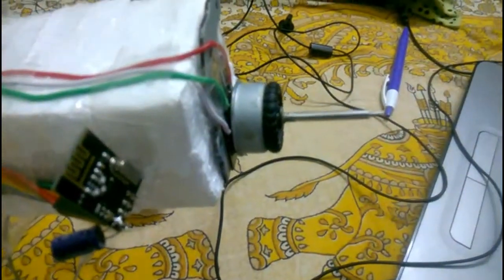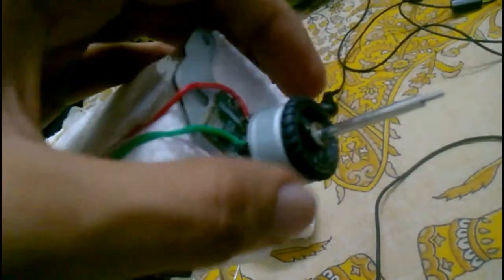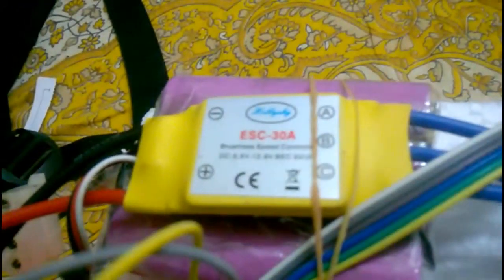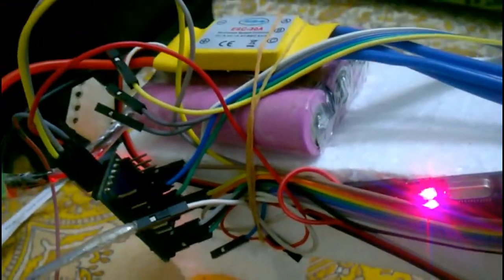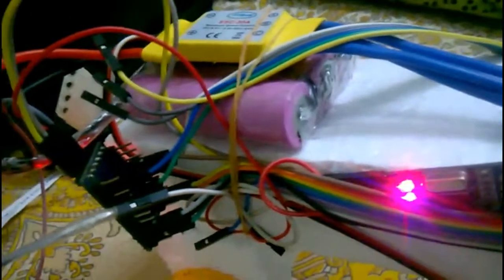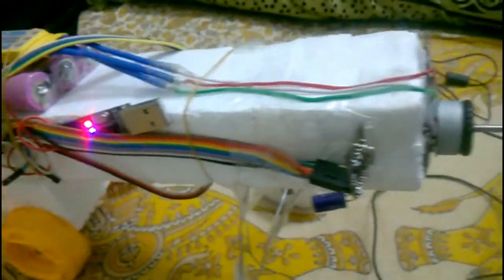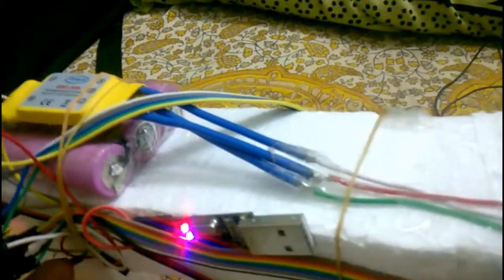So here I have a DVD-ROM brushless motor — it's very tiny, you can see how tiny it is. To drive it I have an overpowered 30-amp ESC, which is taking 12.2 volts from this 3S battery pack that I built using power bank batteries. From the build itself you can see that I'm trying to be as cheap as possible.